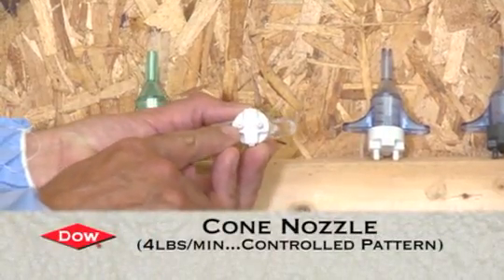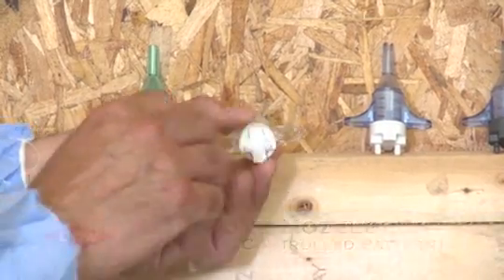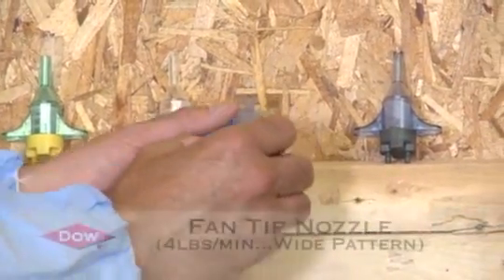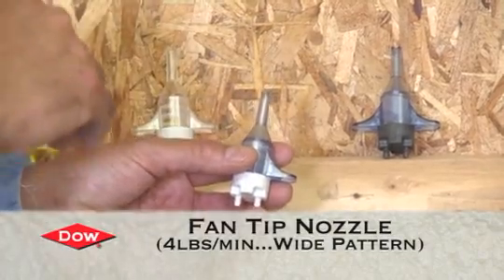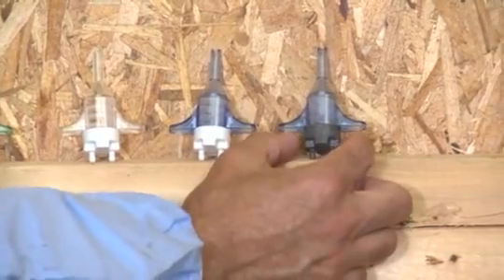The white back cap offers a four pounds per minute output with a little bit larger orifice. The third nozzle also has a four pounds per minute output but has a V-notch or fan pattern, designed for large open areas like wall cavities between two-by-fours.